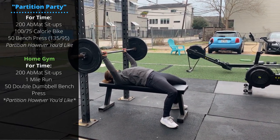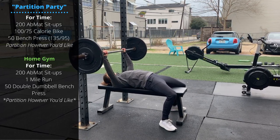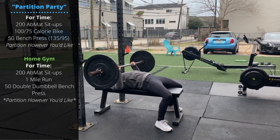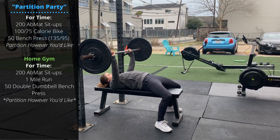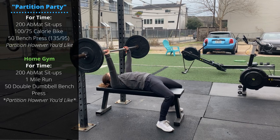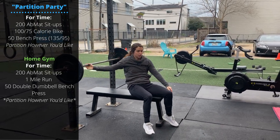Push the shoulder blades into the bench and keep a little bit of tension through the lower back. As you lower the bar, let the elbows and the bar travel forward just a little bit to make contact at the chest, then press up. At the top, the hands are stacked above the shoulders; at the bottom, the barbell is slightly forward of the shoulders.